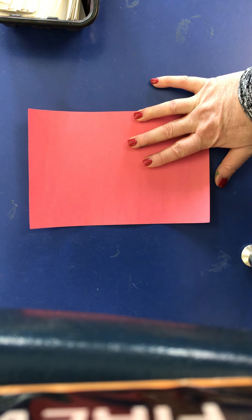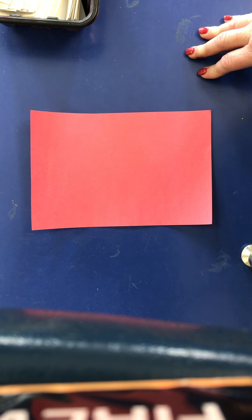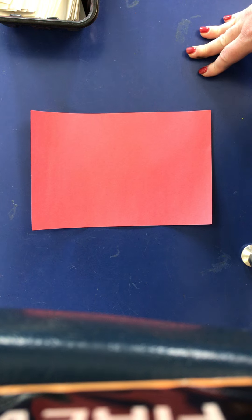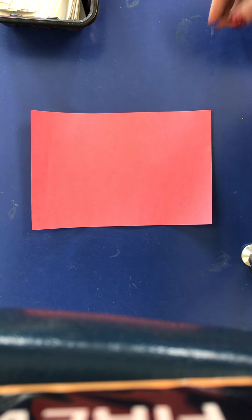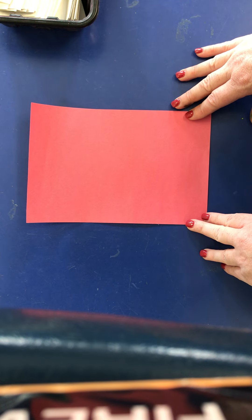Hello, my most amazing artists! Today we're going to be making a popcorn picture. We're going to be doing some weaving and some paper curling to create our project. So the first thing you want to do is get yourself a half sheet of red construction paper.